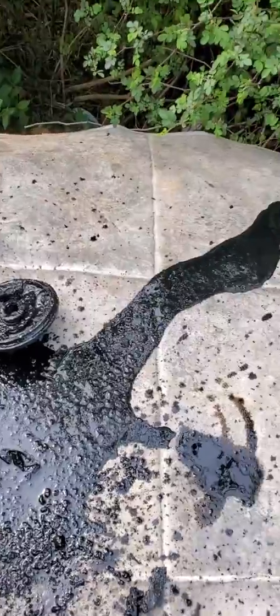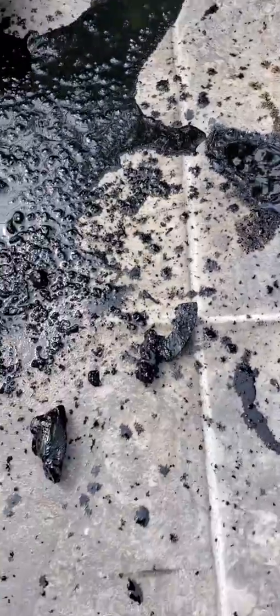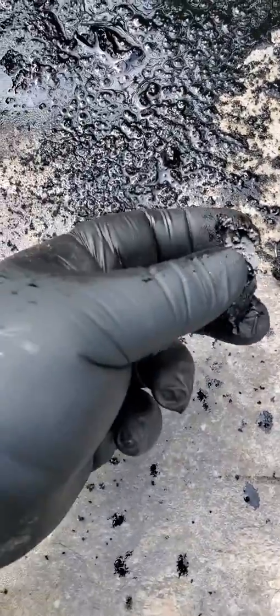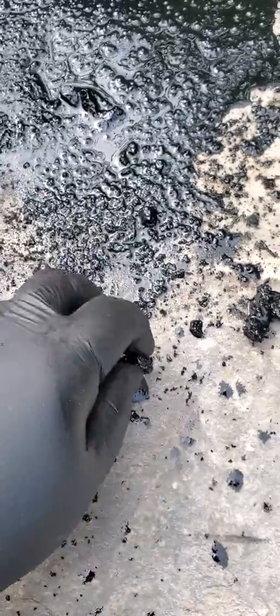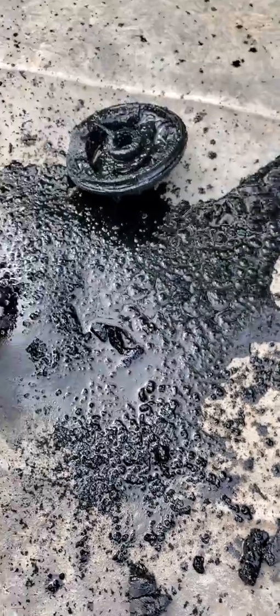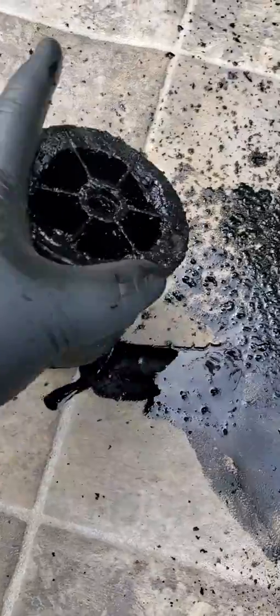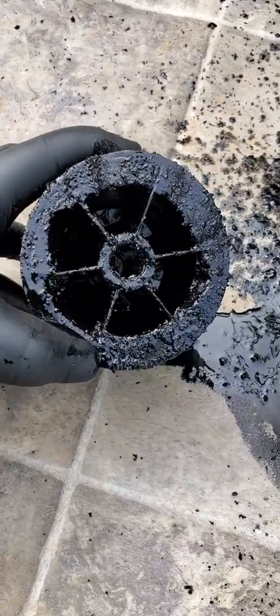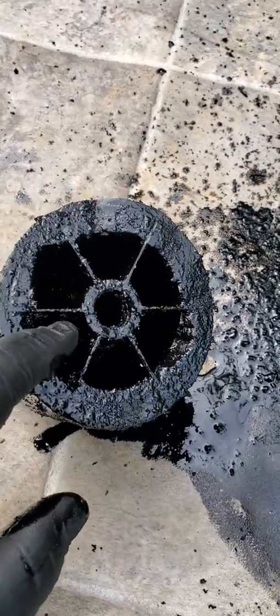All right, so we cut it open — I made a little bit of a mess, no big deal. These are some of the chunks that come out of it right here, mostly soot, but any kind of debris that was in your oil. Here is what the inside of that canister looks like after about a hundred and ten thousand miles.